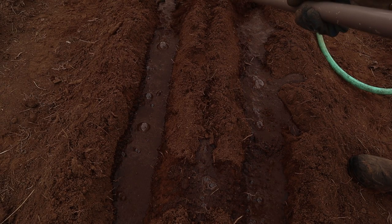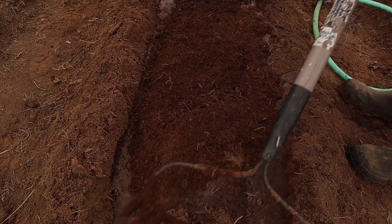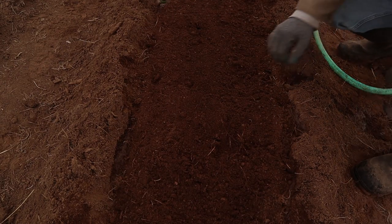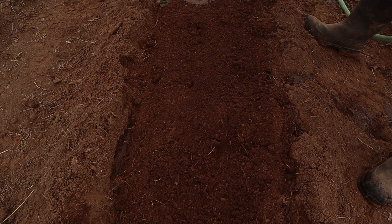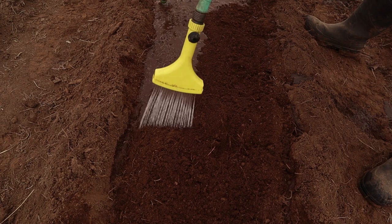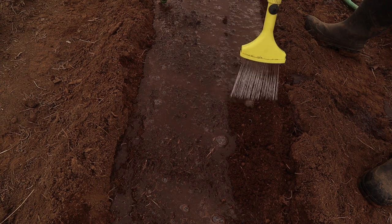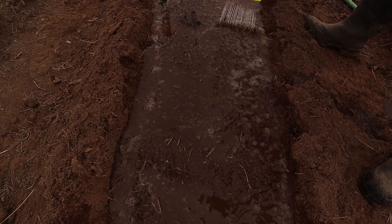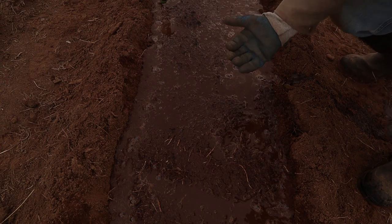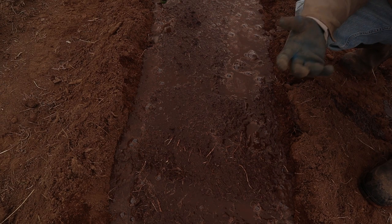Then I come back with my rake and knock down the center. I intentionally leave the two sides of the furrow high — that way when I'm watering it helps hold the water in, and it also gives me dirt for later to hill up around the potatoes. When potatoes are growing you want to pull more dirt up around the stems, maybe two, three, sometimes even four times as they grow. You're basically hilling them to keep the roots underground — you don't want the nightshade potato exposed to sunlight.